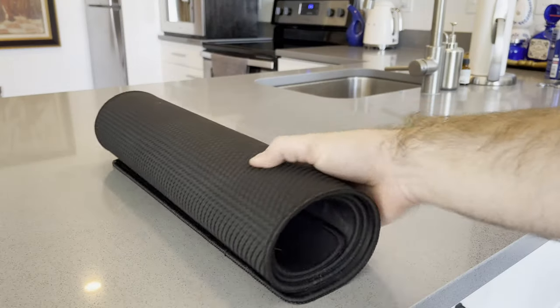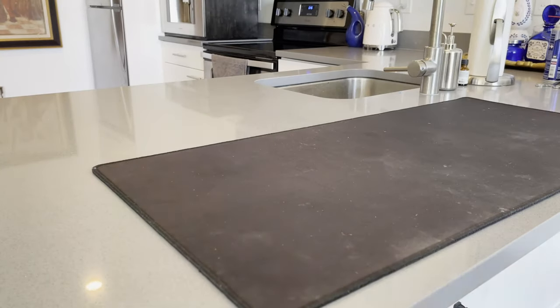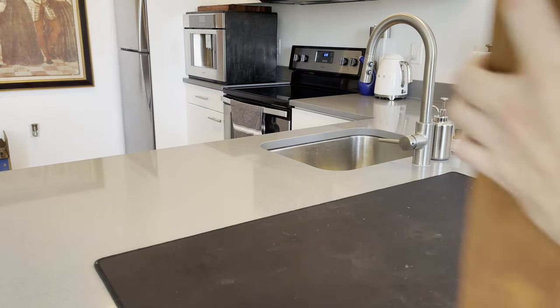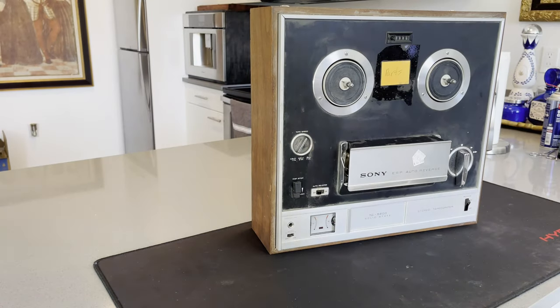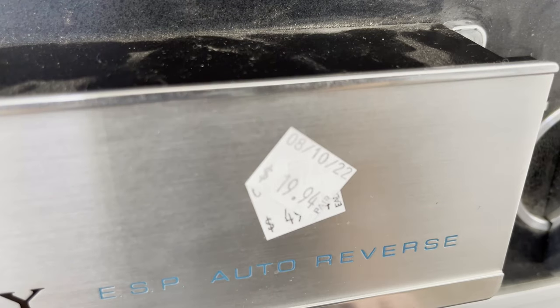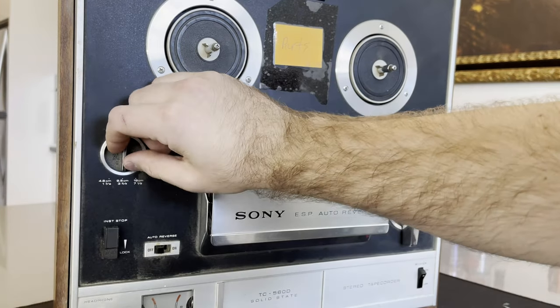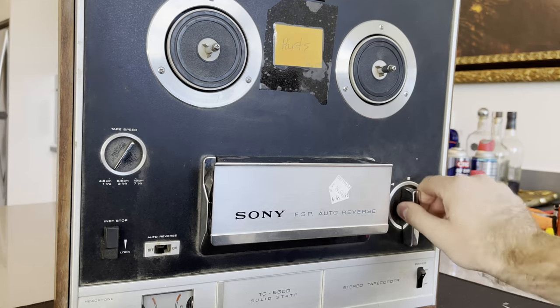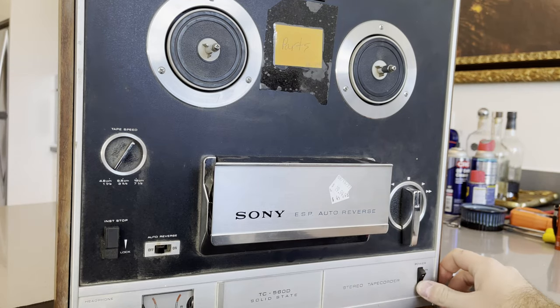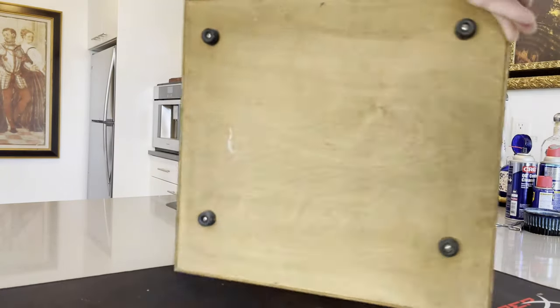Hello and welcome to another HiFi Revival. Today on the kitchen counter we have a Sony Stereo Tape Quarter, model TC560D. I got this sold as parts only, and got it for a steal of a deal — $20 for this thing. This is my first ever open reel-to-reel tape player. I've never gotten one of these before, never even seen one until now. It is a beast — pretty big, but it also weighs about 30 pounds.